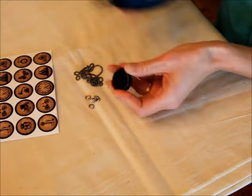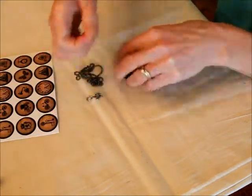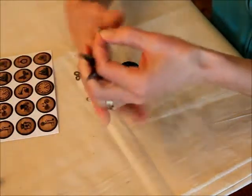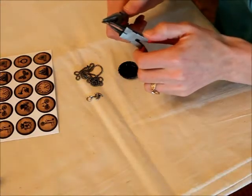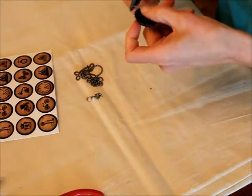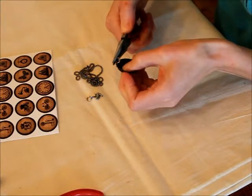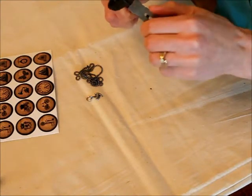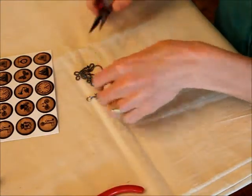So you'll just punch it like that, and then take your jump ring. These are pretty stiff, which I like because then they don't come apart. So I'm going to get my jewelry pliers, just bend it, and then attach it to the bottle cap and twist it back together. And then you've got your pendant.